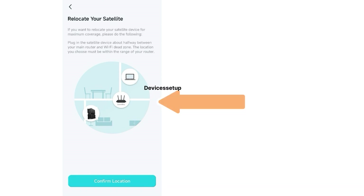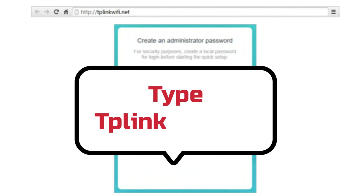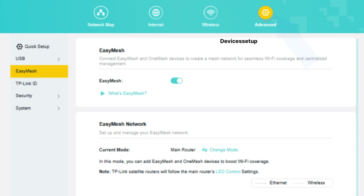For the browser method, first connect your phone or computer to the TP-Link BE9300 router network. Once connected, open a browser and in the URL or address bar type tplinkwifi.net and hit Enter. Then type your TP-Link login ID and password.